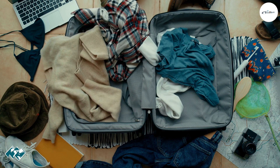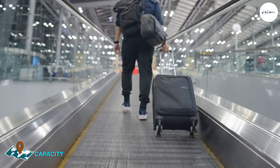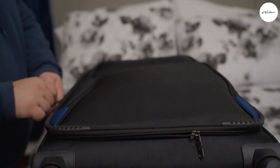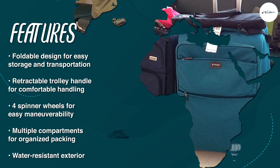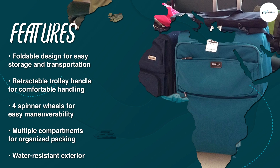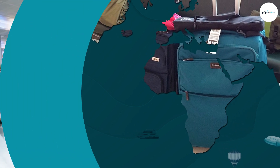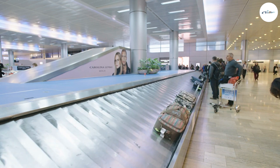While the Biaggi Zipsak is a relatively small bag, it has a surprising amount of storage space. The main compartment has a large opening, allowing you to easily pack and access your belongings. There are also multiple interior pockets and compartments to help keep your items organized, as well as an external zippered pocket — a great place to store your passport and other travel documents.